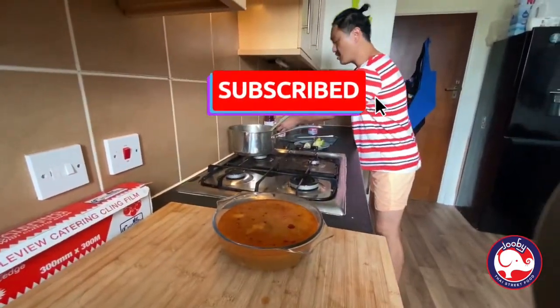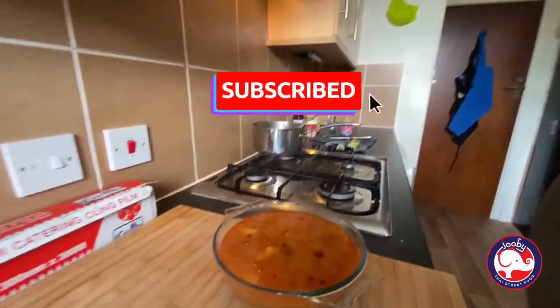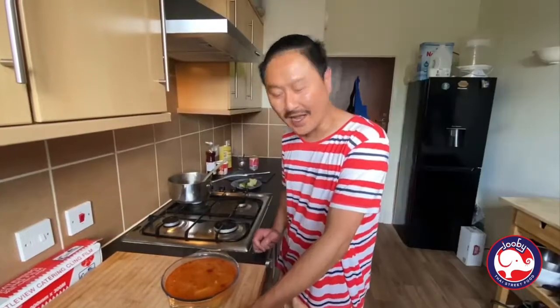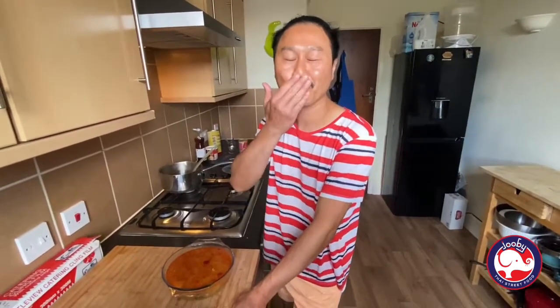You can always keep the paste again and use it for something else. Okay guys, this is my perfect pork belly Tom Yum soup — look at that! Thanks for watching, I hope you enjoyed it. Don't forget to subscribe. This is from me to you — see you next week, love you all, bye bye!